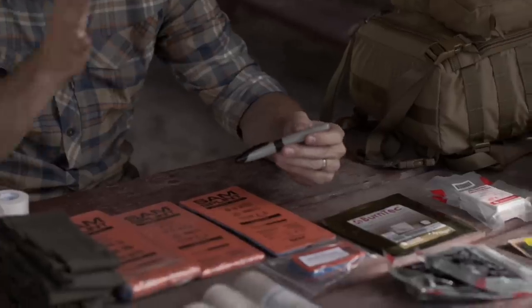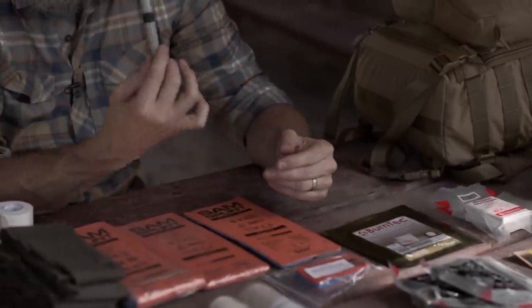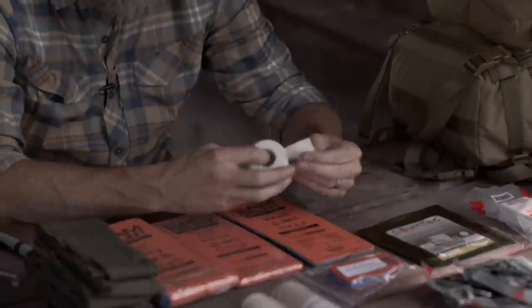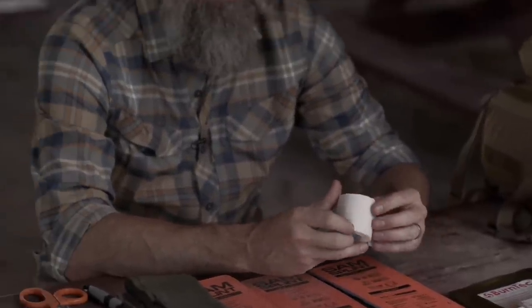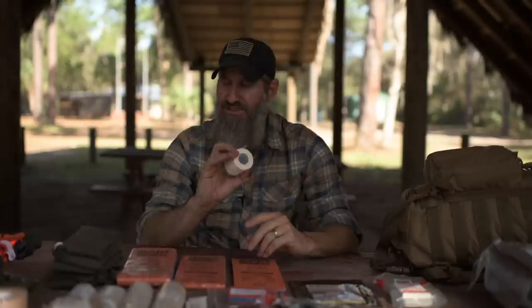Trauma shears let you quickly expose whatever the wound is and find out what you're dealing with. A marker — a Sharpie — is something you may need for anything from bleeds all the way down to bites and stings. I recommend two-inch tape; this is a sil-nylon durapore tape with the most strength, and it can be used for handling bleeds all the way down to bites and stings.